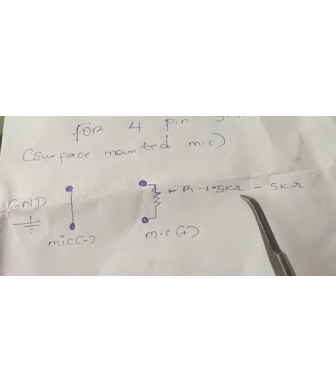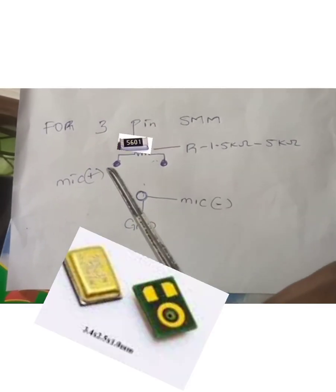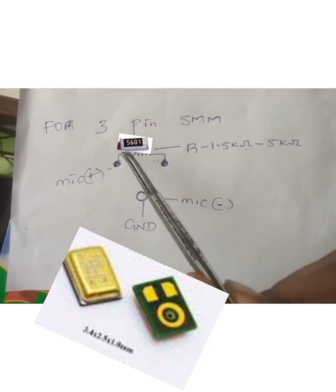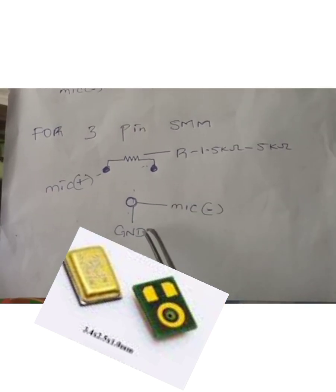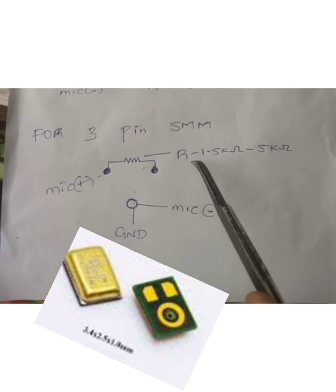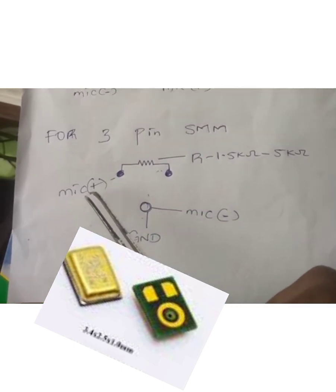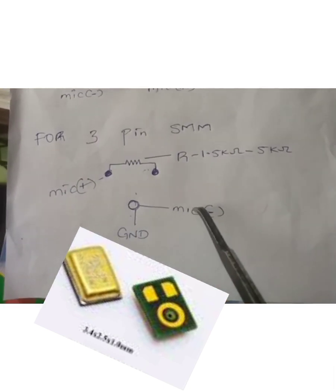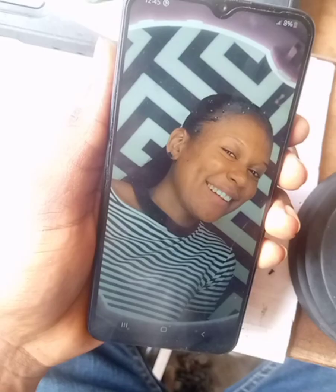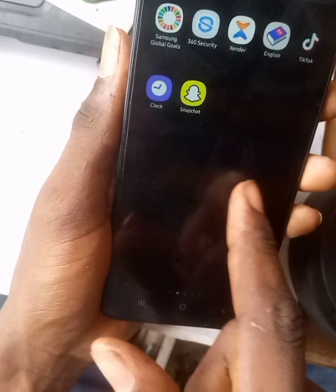This is how a surface mounted resistor looks like. This is for tripping and we are going to be handling tripping today. This is your pressure resistor — it has two legs and a ground, which is the negative side. Moving forward, the positive side of the SMM, that is the surface mounted mouthpiece, and the resistor rating is from 1 kilo ohms to 5 kilo ohms.